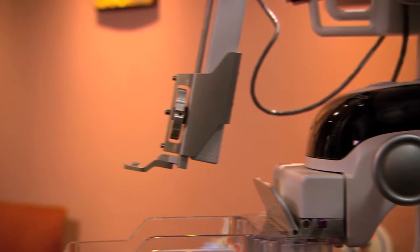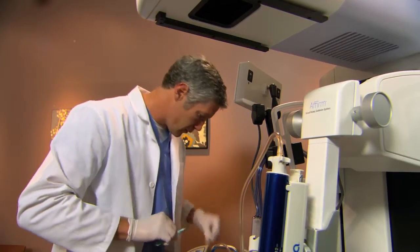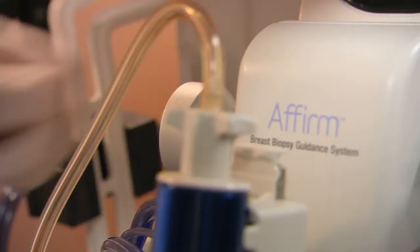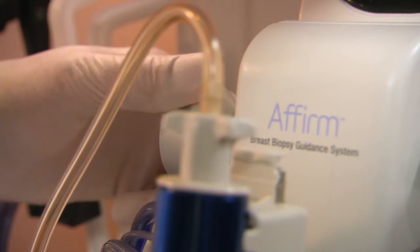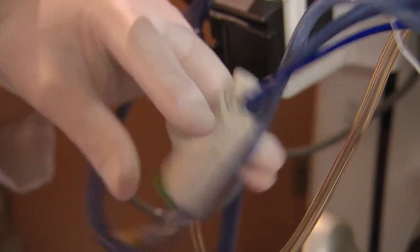Notice that the biopsy device approaches at a 10-degree angle. This keeps the hardware out of your images for an unobstructed view. After prepping the breast for biopsy, the doctor adjusts the z-position until all coordinates display in green, then triggers the device to advance the needle directly to the target.